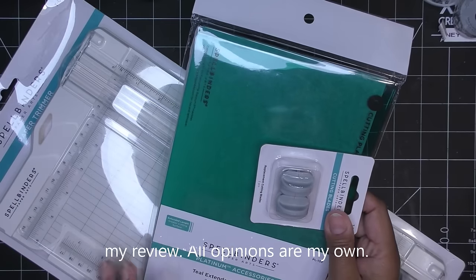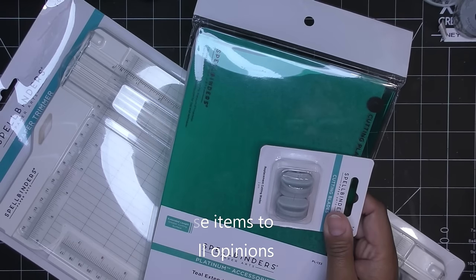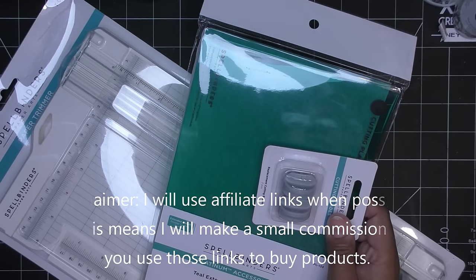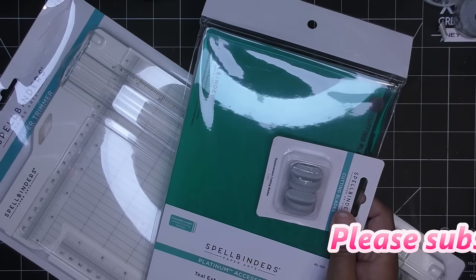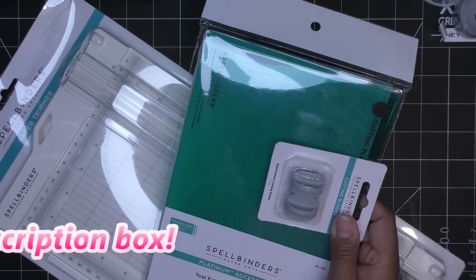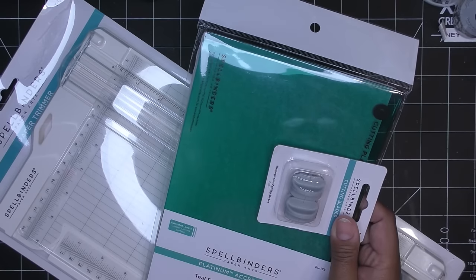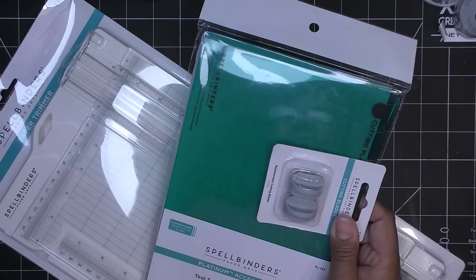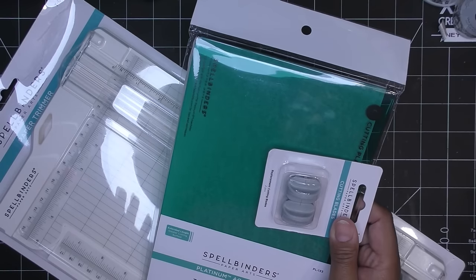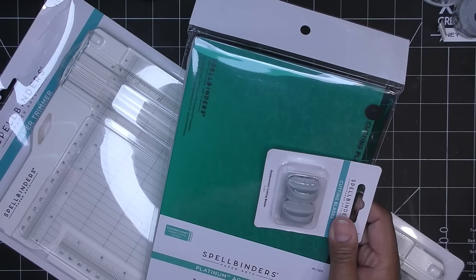Hi everyone! Today I have some fun new essential items from Spellbinders to share. This did launch a few weeks ago and I'm sorry for the delay — I kept mentioning their new paper trimmer but it turned out my community mailbox was broken into. Mail hadn't been delivered for weeks and I didn't realize, so packages were sitting at the post office. These items were sent free of charge for review; all opinions are my own. Any links in the description box will be affiliate links.